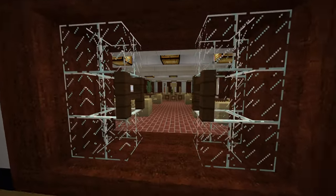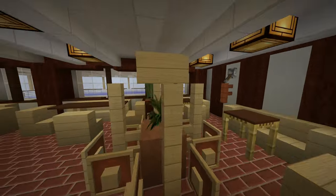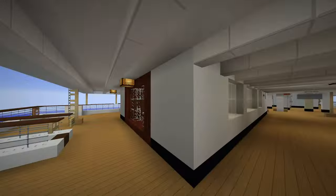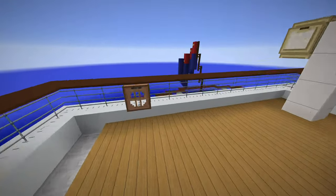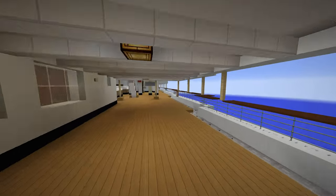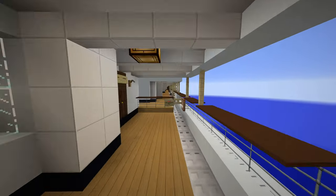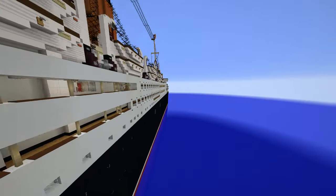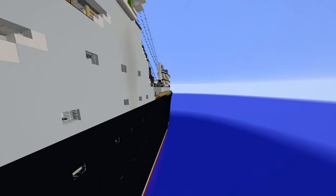Back here is actually the second class garden lounge. Second class also received a garden lounge on Aquitania, which also gave them their own lounge and gymnasium — though I don't think this ship had that. But they do at least get a little garden lounge, just like first class. That wraps up B deck. Now let's go down to C deck.